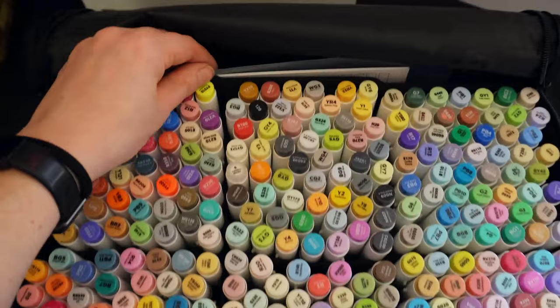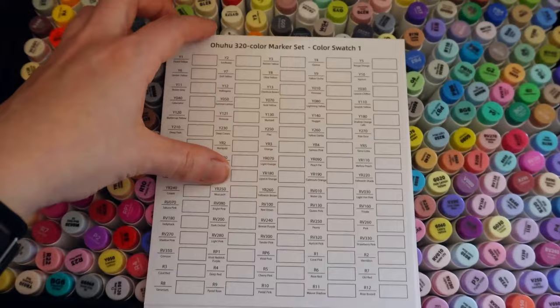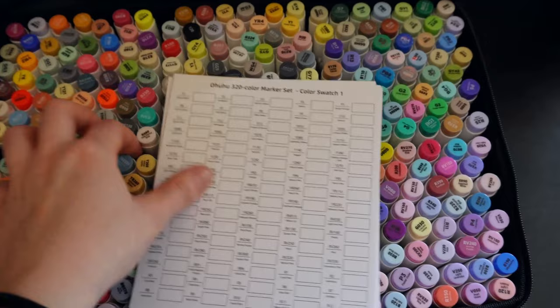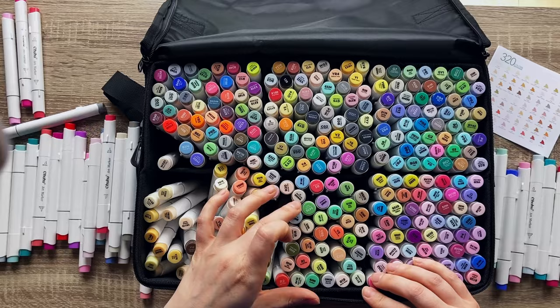An extra one of these bleed proof pads. And of course, swatch cards — an absolute necessity. And that is going to take me all day long. I cannot wait, I'm going to be so relaxed. I went into this with all guns blazing until I realised I didn't really have an idea of how I was going to organise this case.